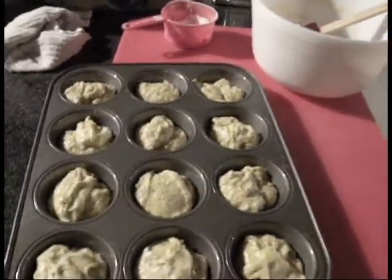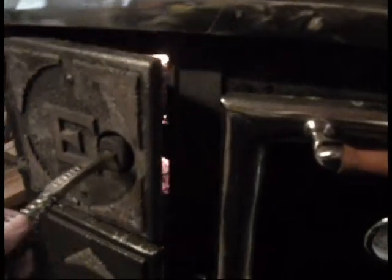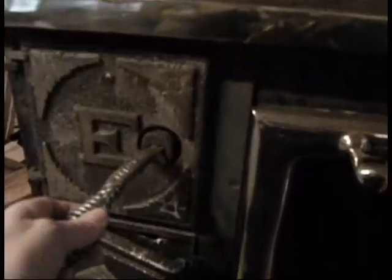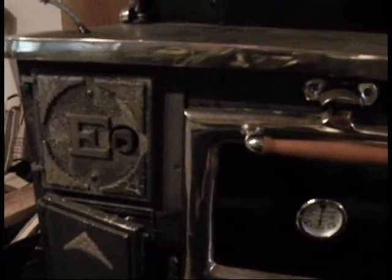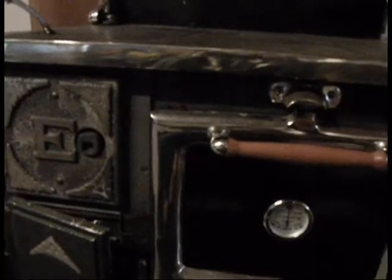I need to go and check my fire. I've got a pretty big log on the fire right now — it's been going for a while. Let's see here, I've got an oven gauge. They're not quite up to 350. I'll get this as close to 400 as I can, but I might have to bake them a little bit longer at a lower temp.